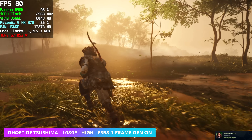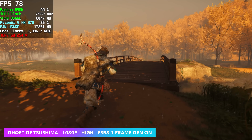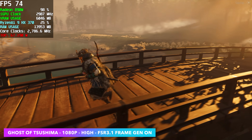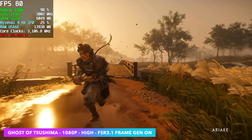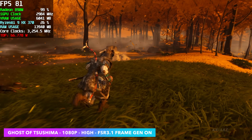1080p high with FSR 3.1 frame gen on. With this on the 780M at the same kind of settings — except 1080p medium with frame gen — we're seeing the same kind of frame rate. But with the 890M iGPU we can take these settings up to high, and this game is absolutely beautiful.